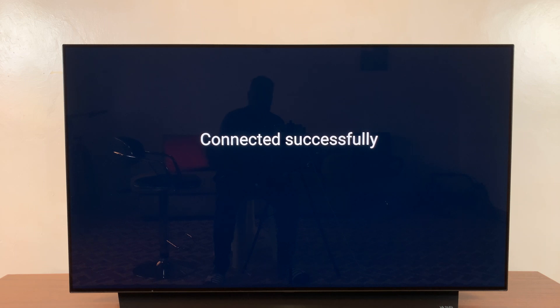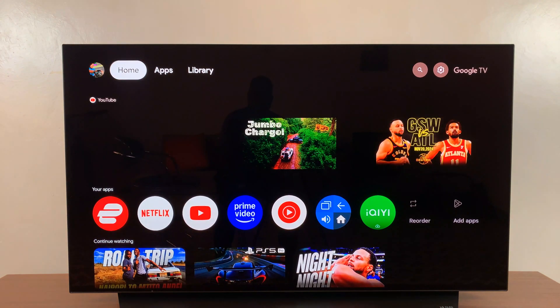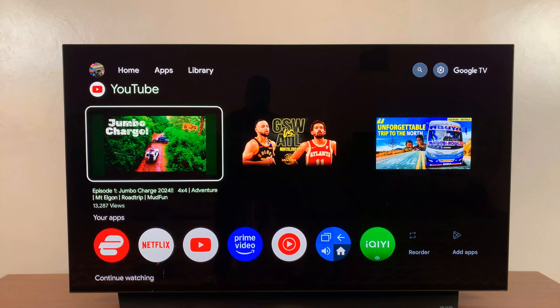There you go. I'm now connected successfully to my iPhone's hotspot, and now I can use my mobile internet to watch whatever I want to watch. I could play a YouTube video or anything.